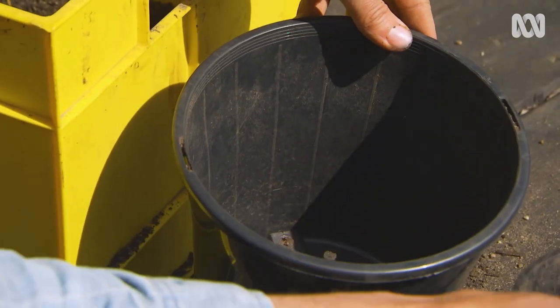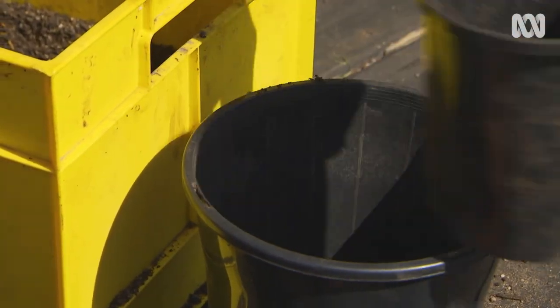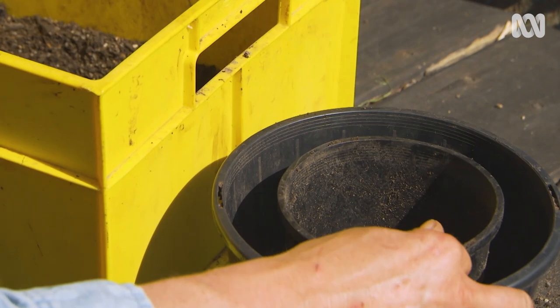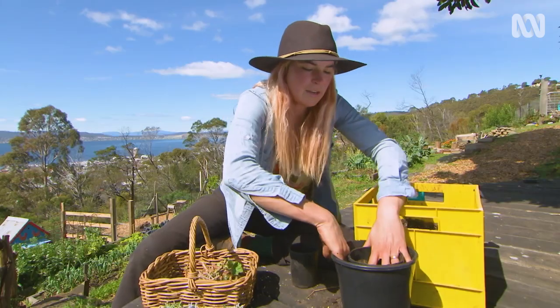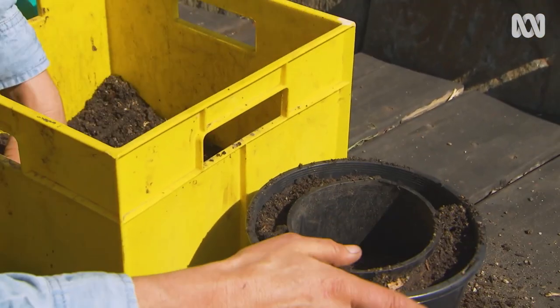To get started, you have a good propagation mix and we're just going to add a little bit in the bottom — enough soil to bring up this pot to the level of this layer here. Once that's happened, nestle it in and fill in around those edges. Once you've filled it around halfway, make sure you pack it in so it's sitting really quite firmly in there, so it's creating a very supportive structure to plant into.